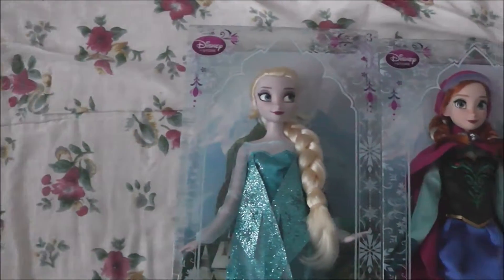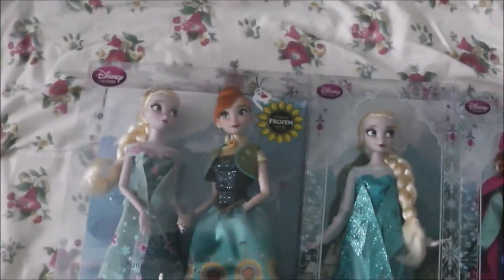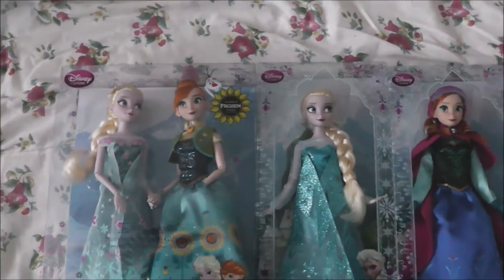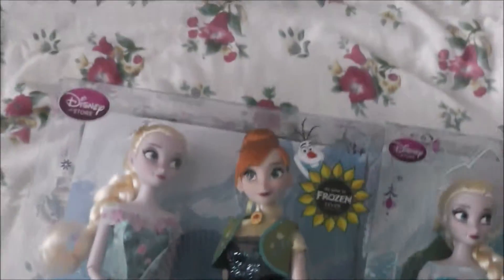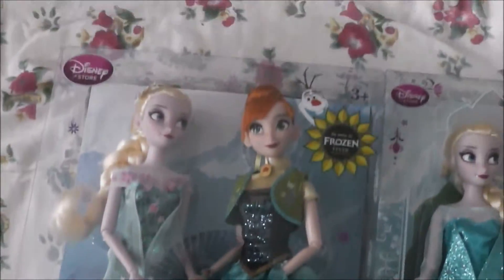The boxes are gorgeous, guys! I'm just going to lay them all out! So I've got doubles of them both! I really love how they've packaged it, so I think I'll be keeping them in the boxes, guys!